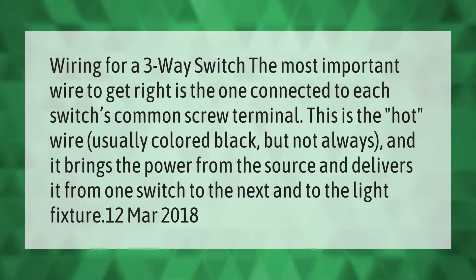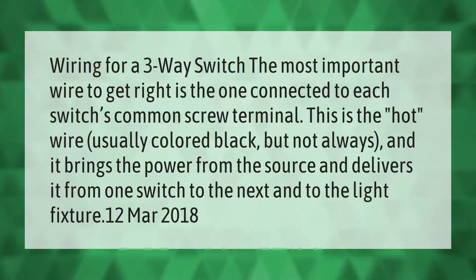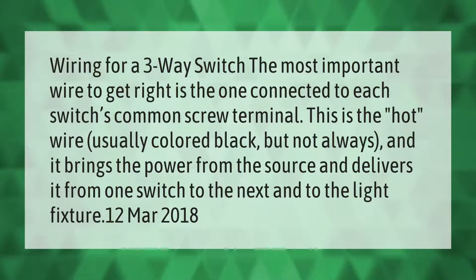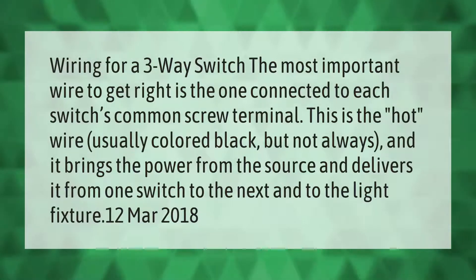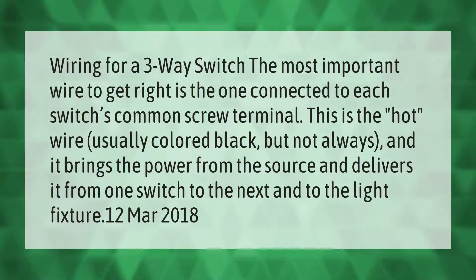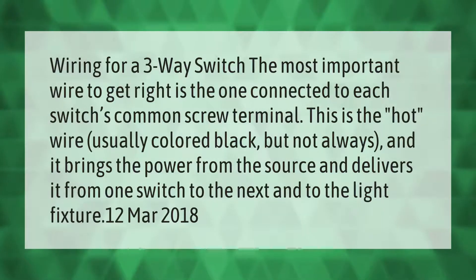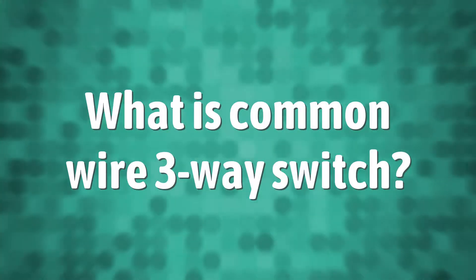Wiring for a three-way switch: the most important wire to get right is the one connected to each switch's common screw terminal. This is the hot wire, usually colored black but not always, and it brings the power from the source and delivers it from one switch to the next and to the light fixture.